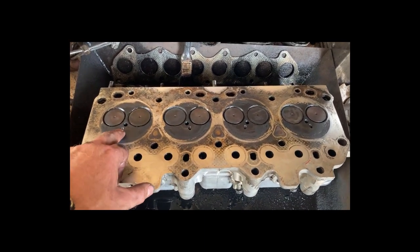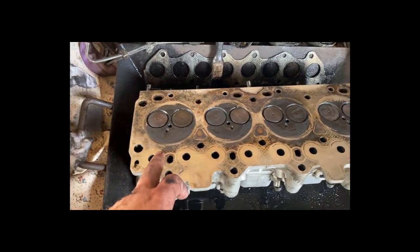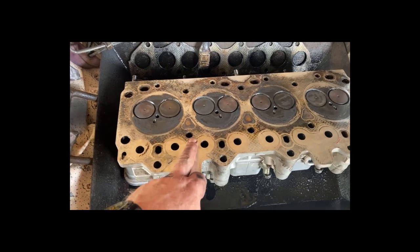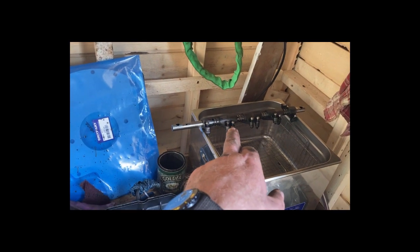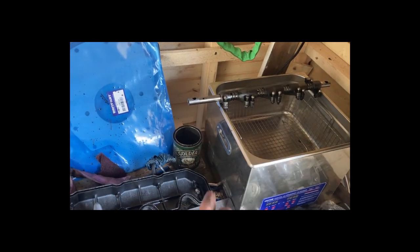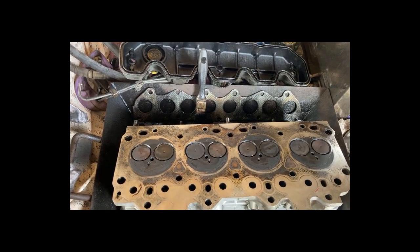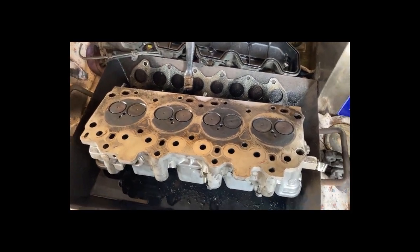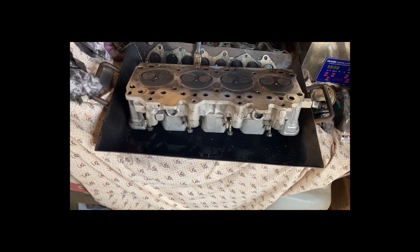Took the heater plugs out - they all look reasonable, nothing crunched. I'm wondering whether at some stage somebody's had the head off and reconditioned it, because when they put it back on they cranked it down and that's forced one of the rockers to bend that push rod. I can't think of another reason why it would be bent, unless they got the timing wrong, but that would have thrown out more than just one. Anyway, the plan is to send the head out - they've got all the gear for that.